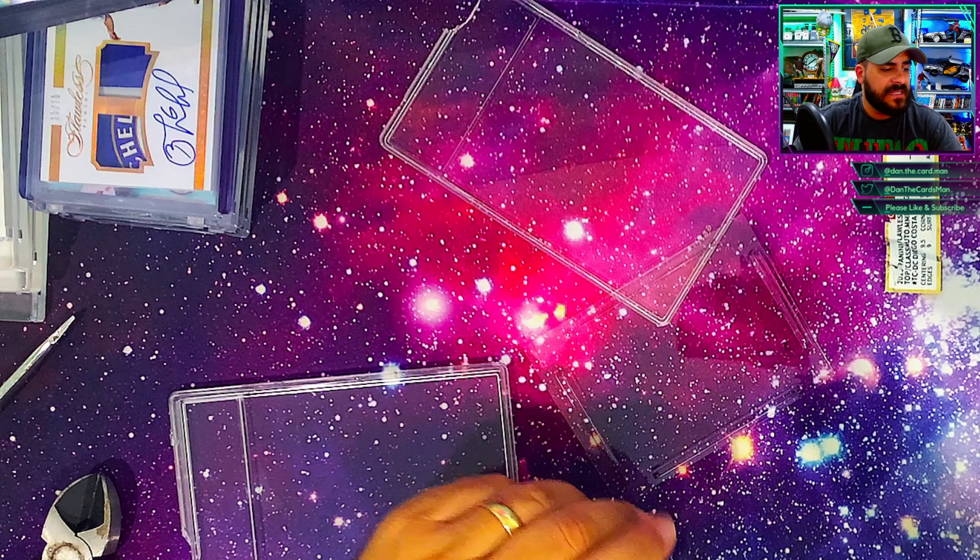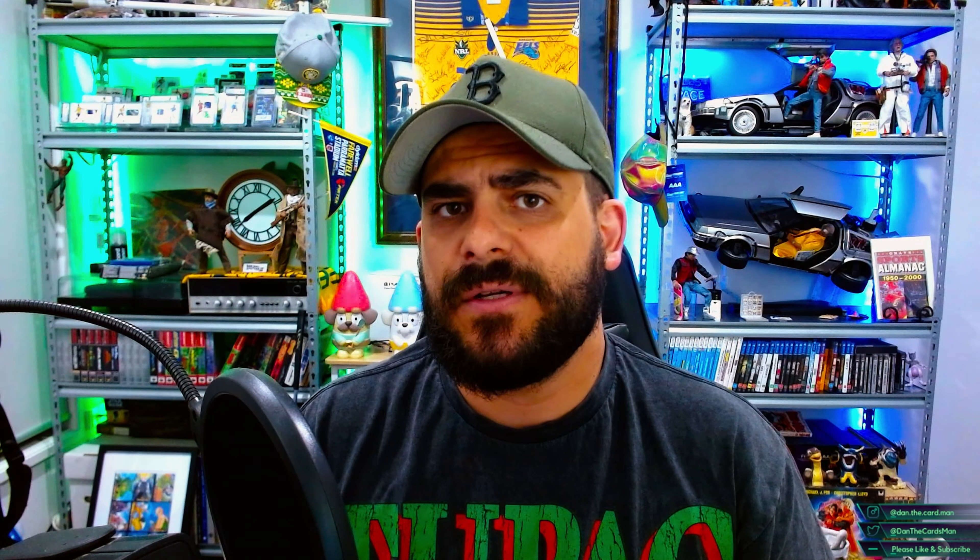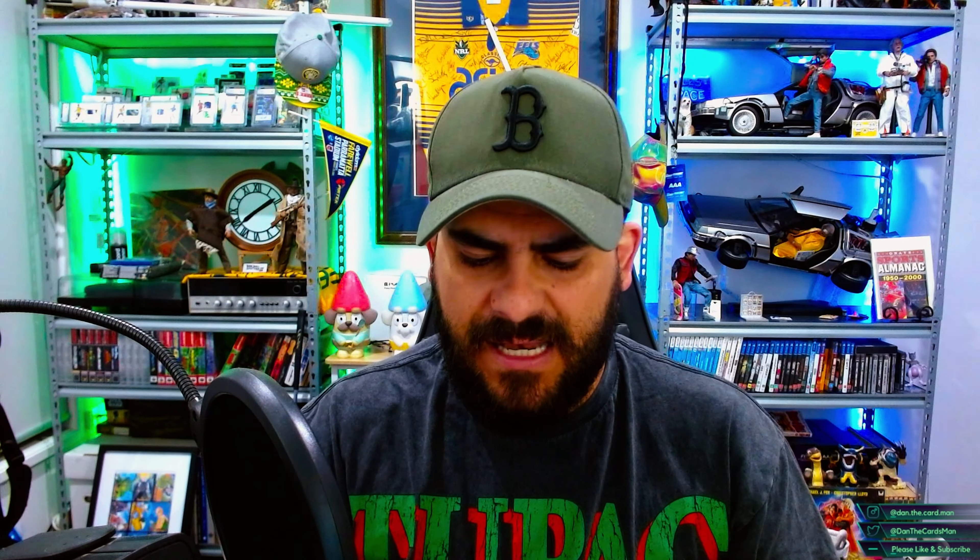Given the way that CGC graded all my other cards, I would not be shocked if this comes back a 9.5 because it looks pretty damn good. I can't see anything with the surface or the edges, and centering looks pretty spot on too. So let's see what happens — and like I said, if you've cracked one of these slabs before, let me know.